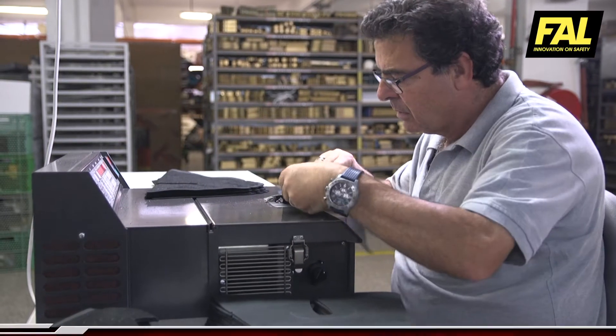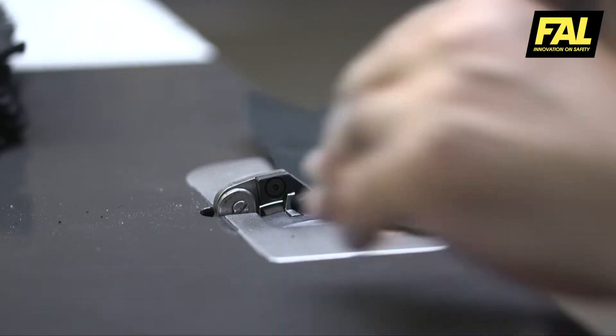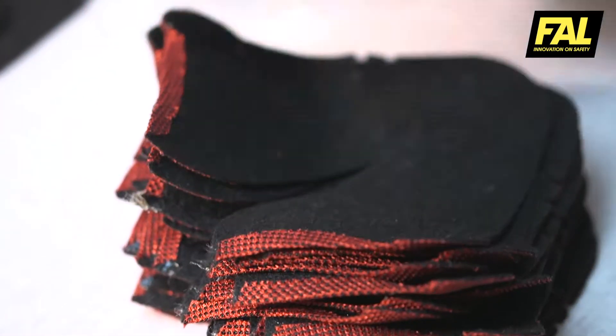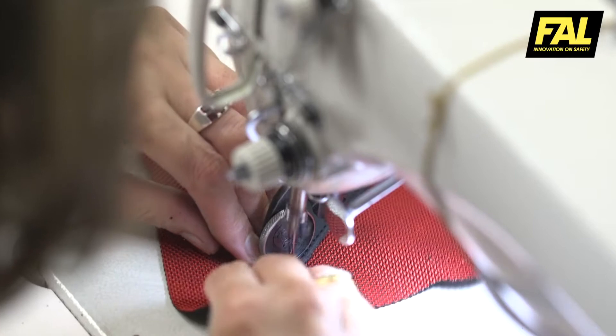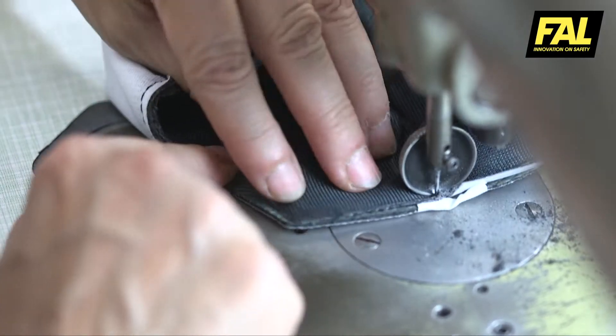The various pieces that make up the boot are skived in the areas where they will be joined. In the stitching section, specialists join the pieces together by sewing them with high resistance thread.